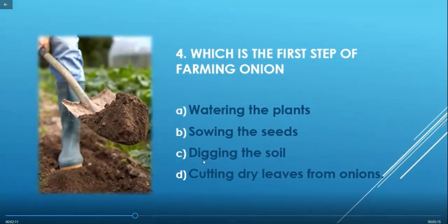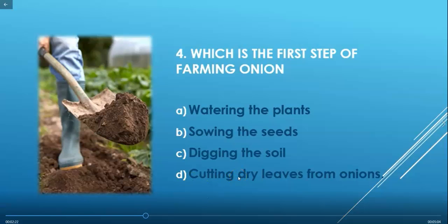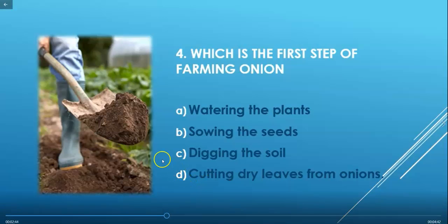Question 4: Which is the first step of farming onion? Options are: watering the plants, sowing the seeds, digging the soil, or cutting dry leaves from onions. The steps for farming onions are: first, digging the soil; then sowing seeds; then watering the plants; removing weeds; cutting dry leaves; and finally packing and selling. So option C — digging the soil — is the correct answer.